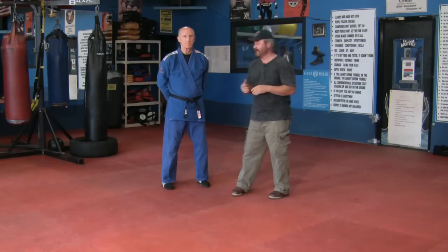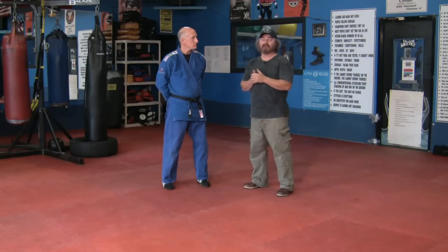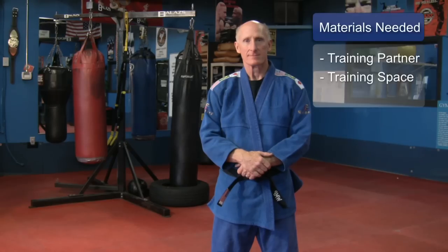Hello, my name is John Maynard, owner and operator of Champion Fitness at Mixed Martial Arts Center. My assistant Bill is working with me today and we're going to go over elbow strikes. For this you will need a good training partner and a safe training space.